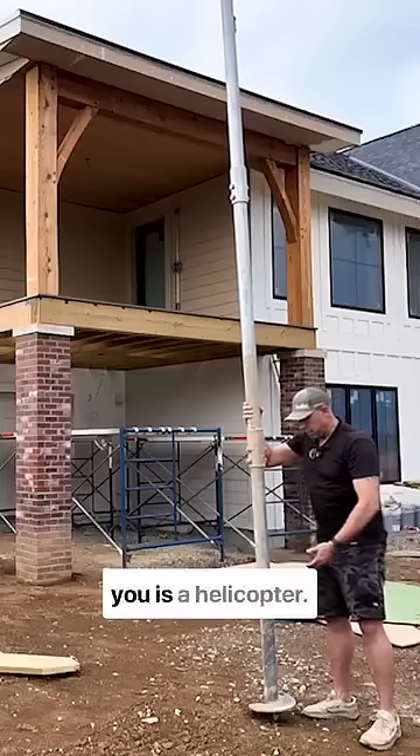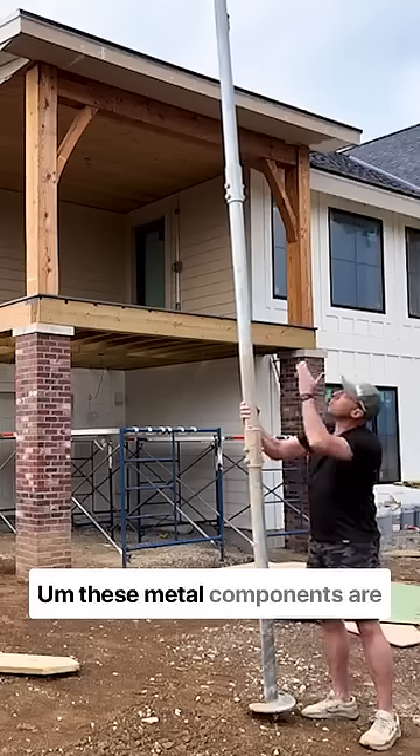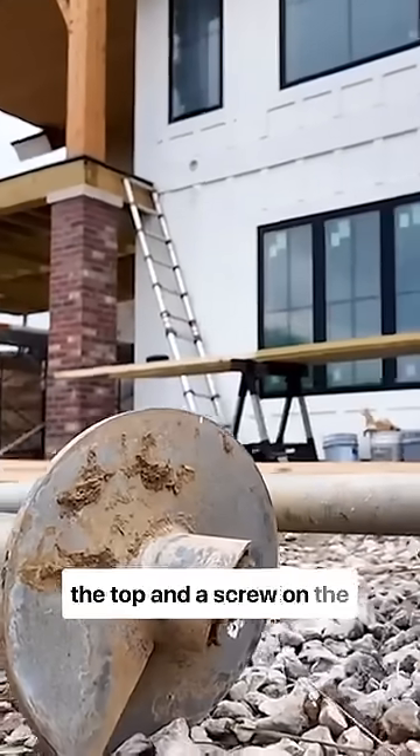What you see here before you is a helical pile. These metal components are bolted together with a cap on the top and a screw on the bottom.